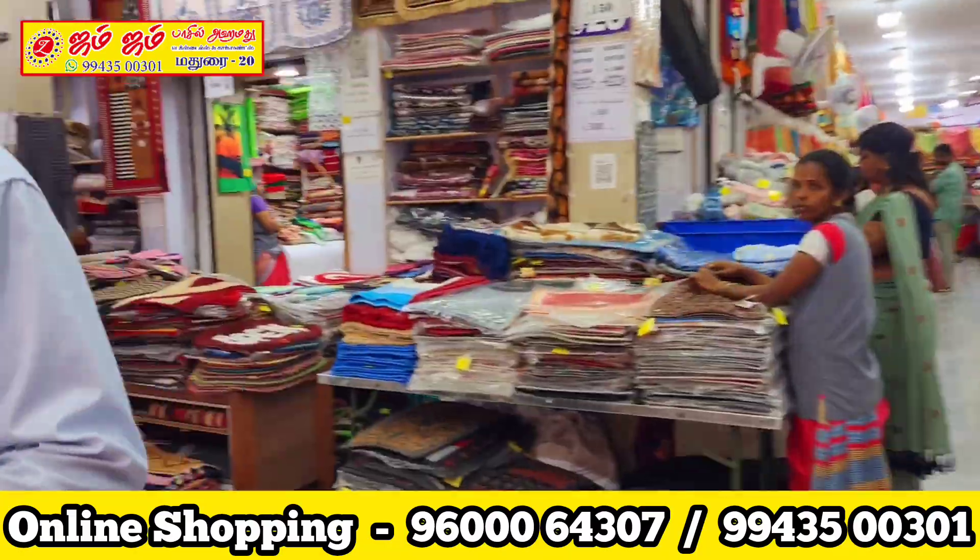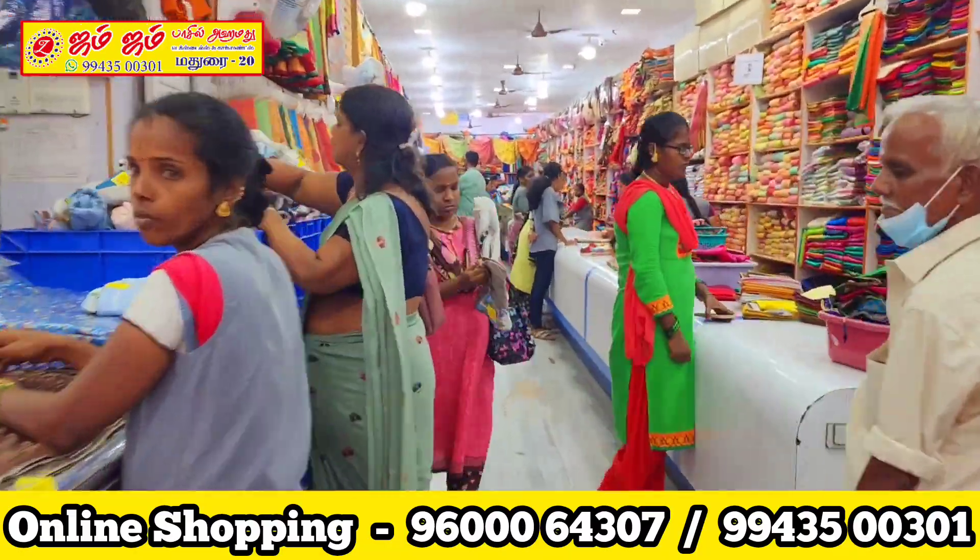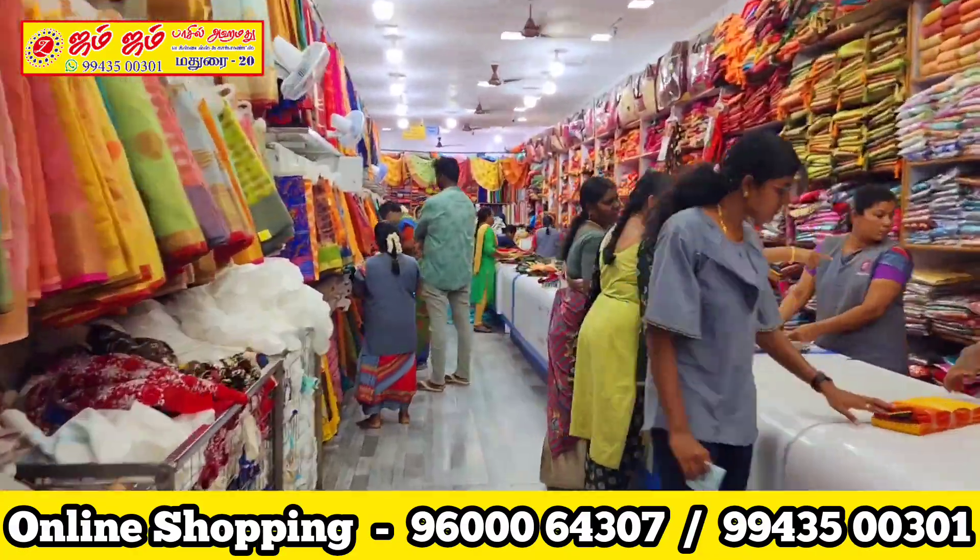Hello friends! Welcome to Jum Jum Fast and Lugamadhi Textiles and Garments. Here is a Jum Jum Giant Sari Shop — here is a super-variety collection.